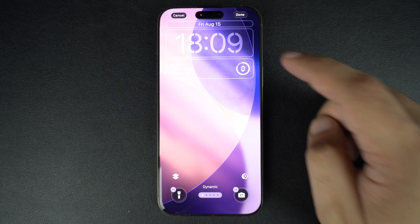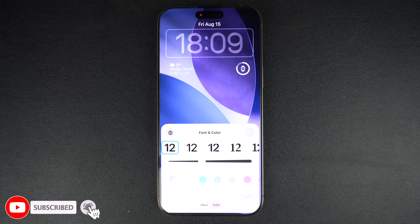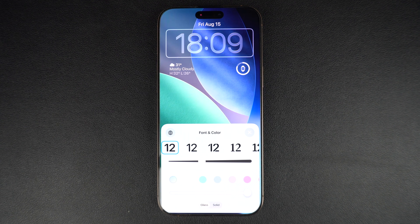Next, tap on the lock screen clock to access the font and color settings. Here, select the very first font. While you are here, also change the color, width, and other options for the clock. After you are done, tap on the X button.